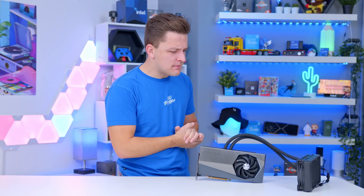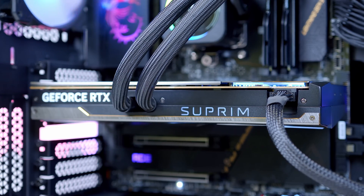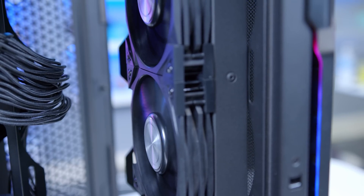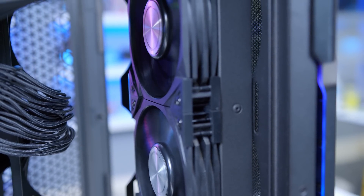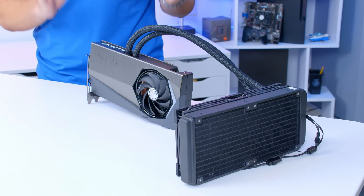Does anyone really need a water-cooled GPU? It's a question I've been asking myself ever since I received the brand new MSI Supreme X Liquid RTX 4090. Does the 4090 actually need liquid cooling to keep temperatures and performance under control? And for those with big bucks to spend, is a design like this actually worth considering?